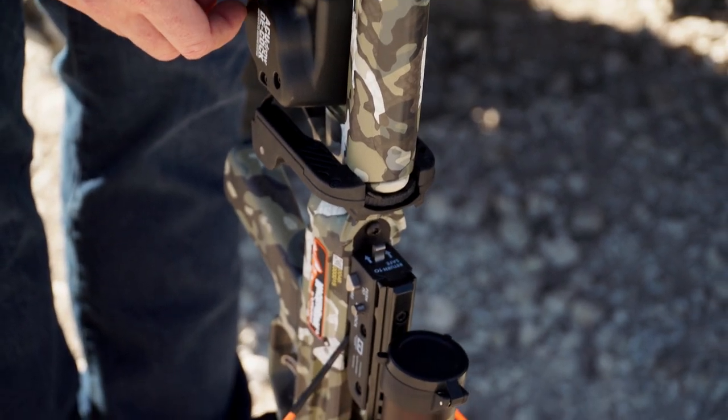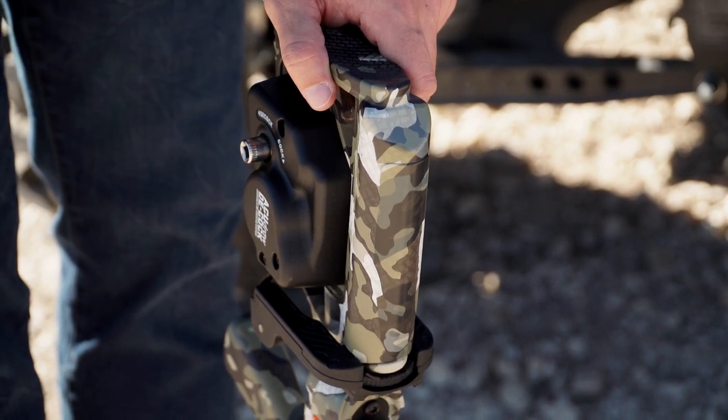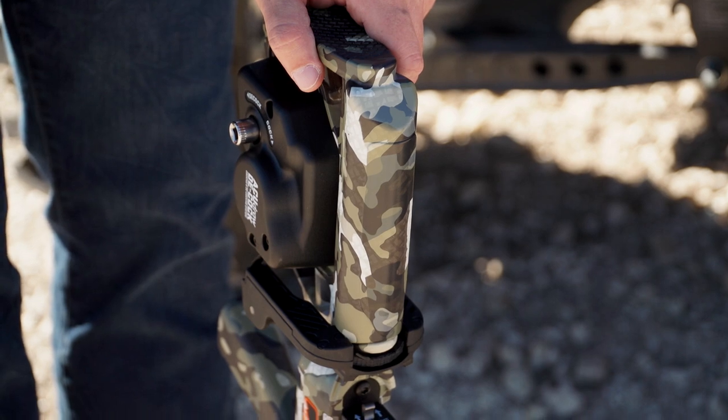Now turn the crank collar clockwise — finger tighten only — to keep the claw from moving or rattling. The crossbow is now fully cocked and you are ready to load an arrow.